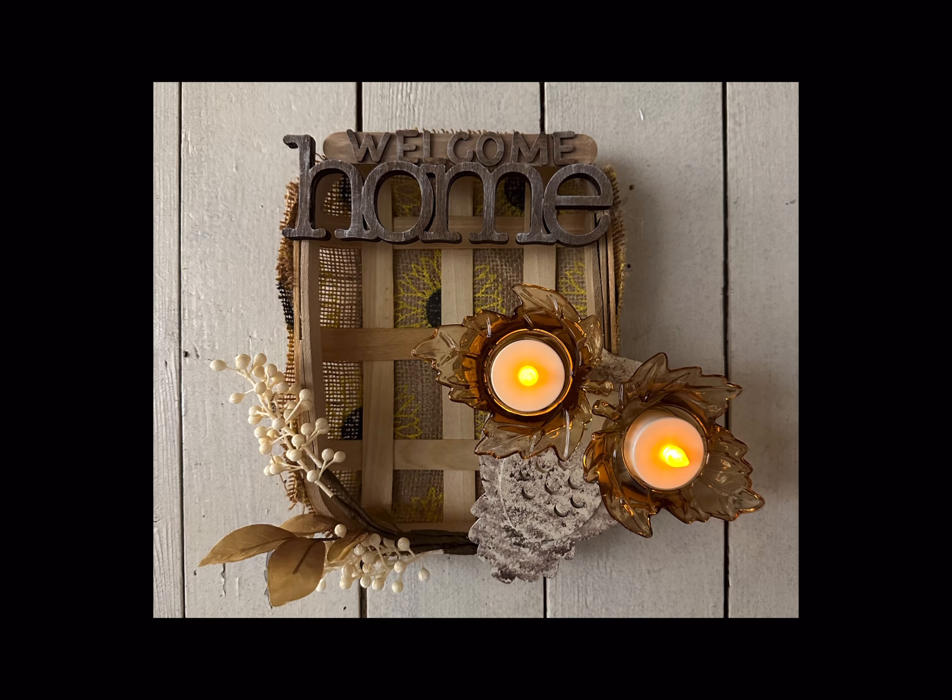I'll glue the 'Home' right below the popsicle stick. I'm then going to take the word 'Welcome' and lay it on the popsicle stick. I'm going to hold those letters down in place using some wood glue, just brushing it onto the back of each of the letters and pushing it down onto my surface.